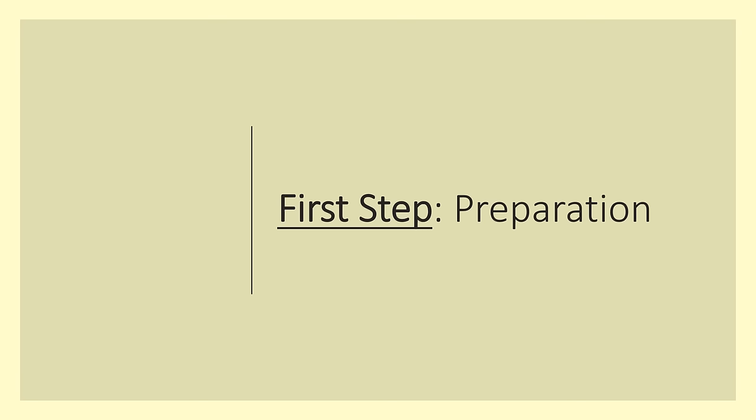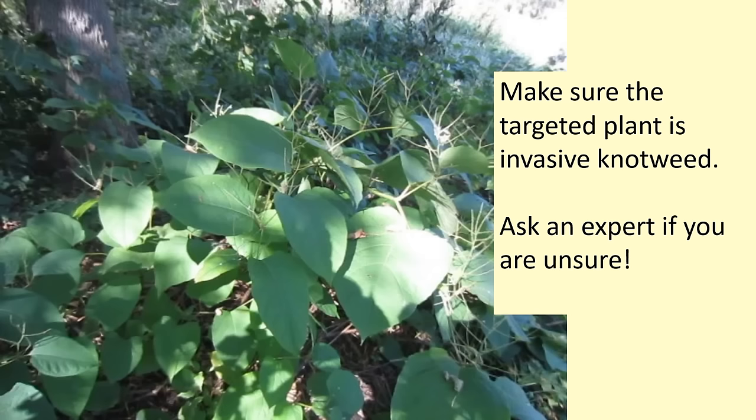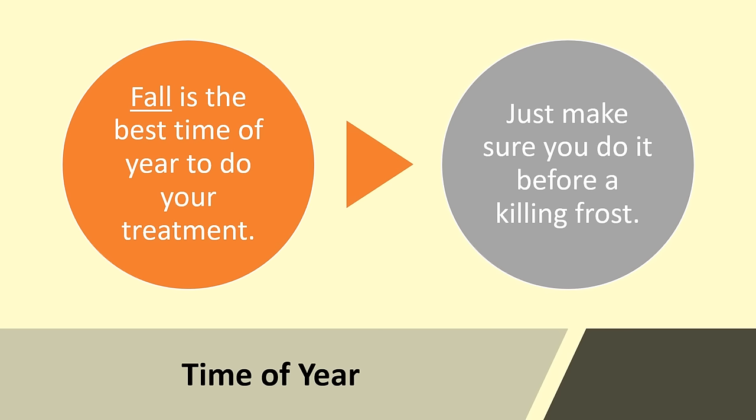So what are the three steps for killing Japanese knotweed? The first step is preparation — this is essential to success. Before you start, make sure the targeted plant is indeed Japanese knotweed, or is one of the four species of invasive knotweed commonly found in North America. If you are at all unsure about the species of the targeted plant, ask an expert.